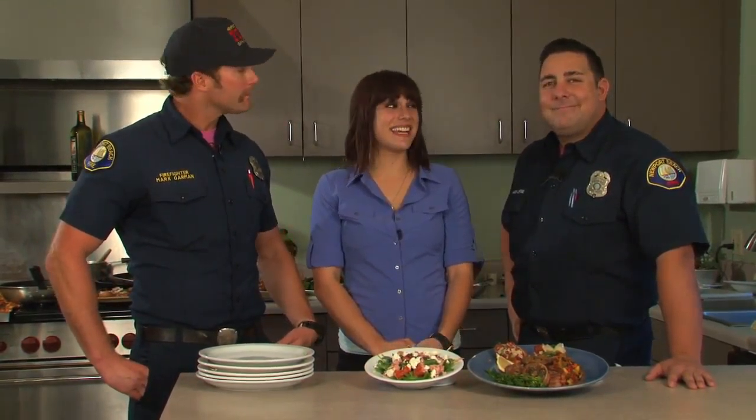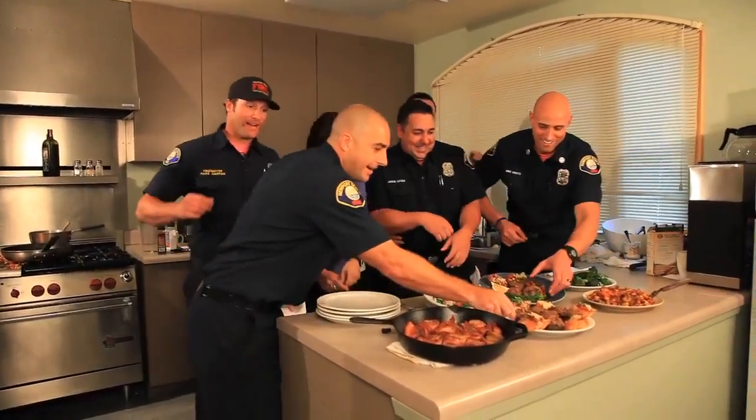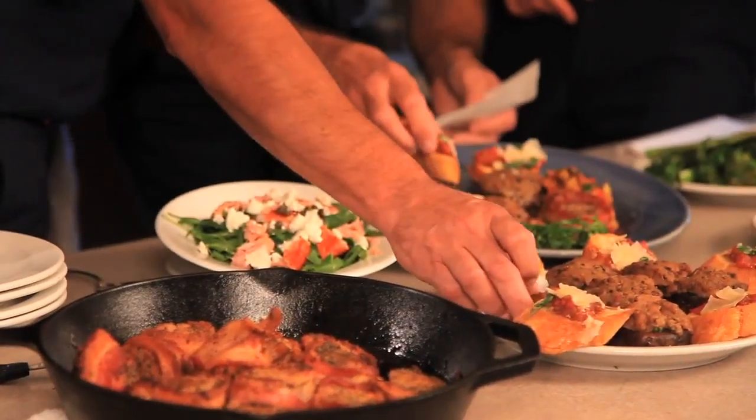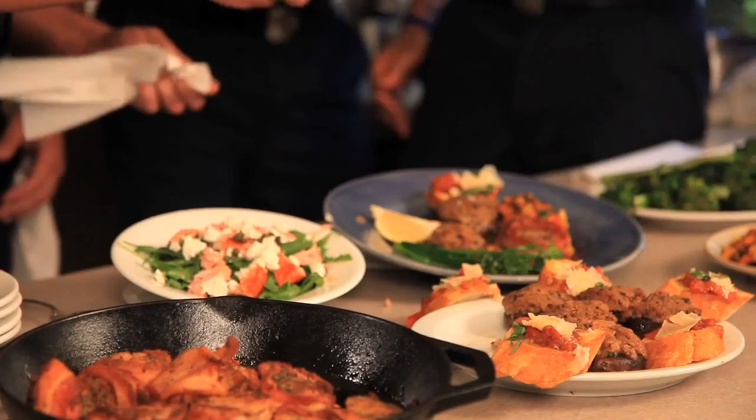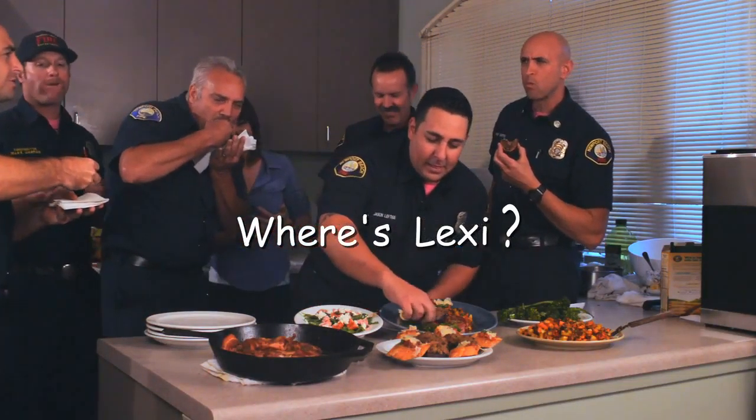Oh my gosh. For the main course we've got your hash right there, and then you've got your medallions wrapped in bacon — pork on pork — and then just a quick sauté on the broccolini with a little sea salt. Really basic but a nice green to go along with this meal.